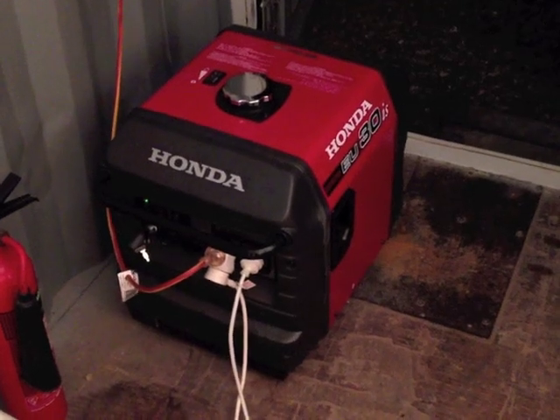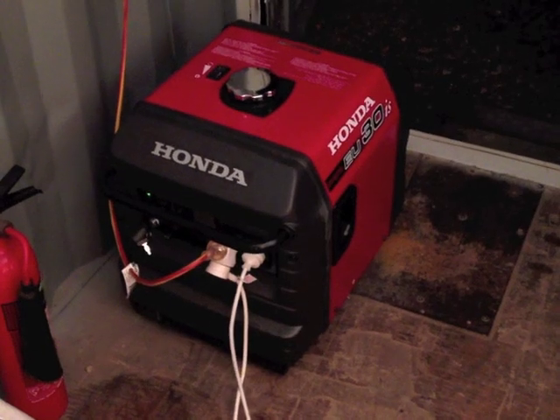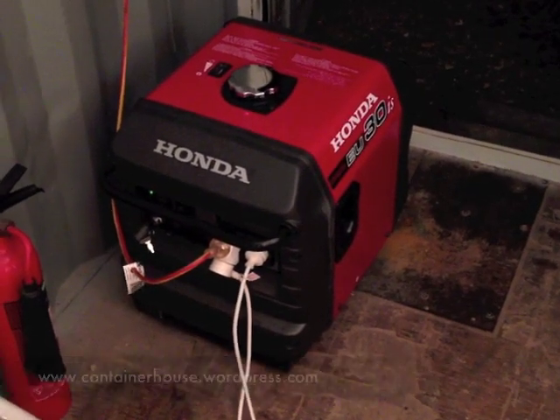At the moment, we're using the generator for one hour in the morning and a few hours in the evening for computer work or television, and we hope to stop using it altogether.